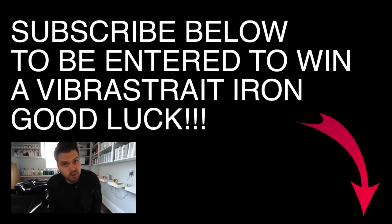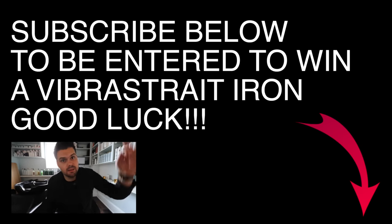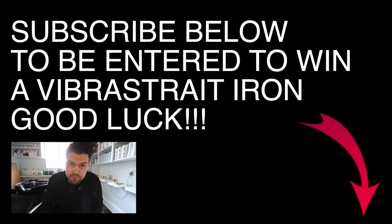Remember, if you haven't subscribed to the channel, make sure you hit the subscribe button below — you could win the Vibrastrate iron. Good luck, and let me know in the comments below if you subscribe.